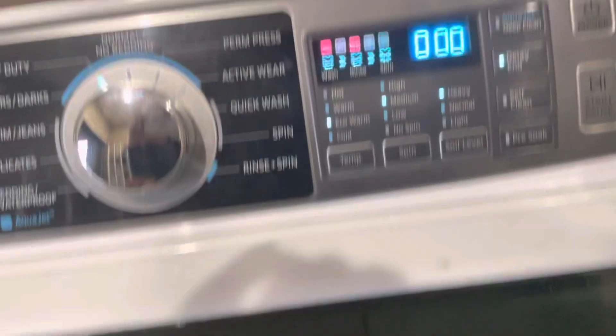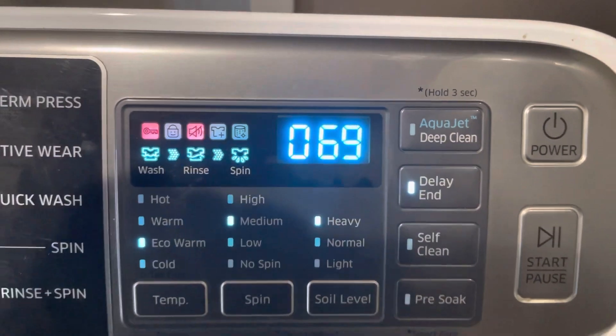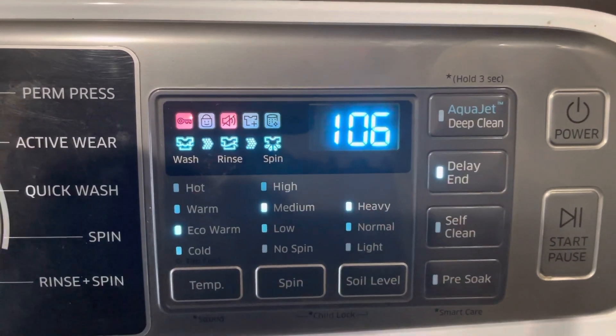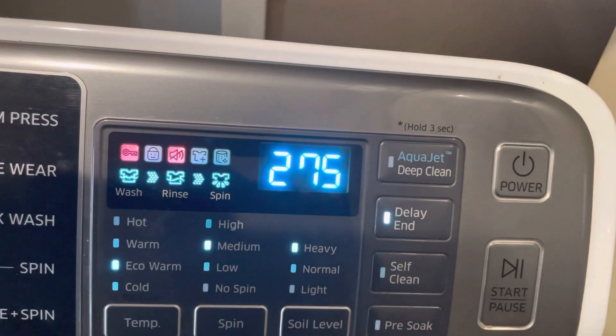And what this is going to do is start spinning up — and there it goes. That is how we get our RPMs. We're going to find out the maximum speed, so we're at 300 RPM.